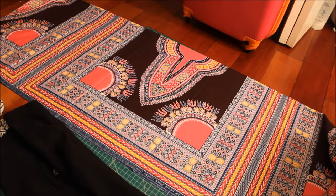Hey YouTube, for this tutorial I'll be making a dashiki shirt. I originally wanted to make a dashiki dress, but when I got home and saw the fabric, I realized that the way she cut it wasn't enough for me to make the dress. So as I played around with it, I saw that I could still make a shirt.